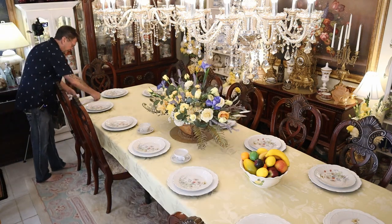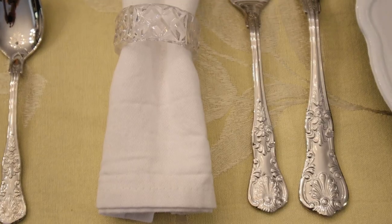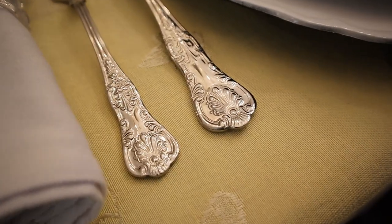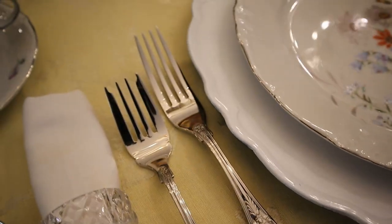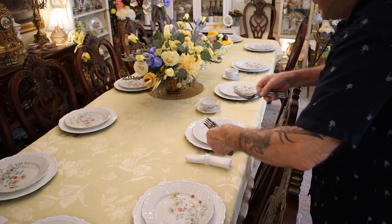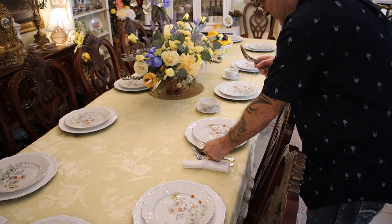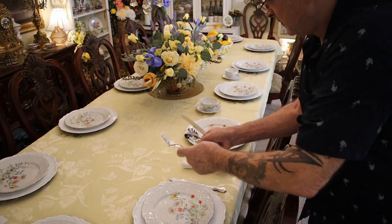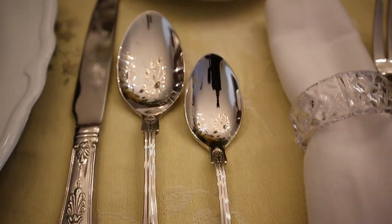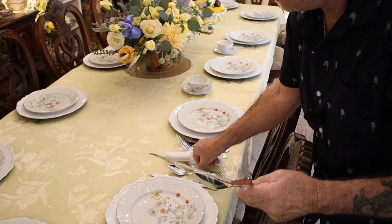We need napkins and silverware, and I'm going to use this incredible 100% cotton with the crystal napkin ring on the left. As you know if you watch our channel, the dinner fork is taller, then the salad fork, and then the napkin on the left. Dinner fork and salad fork — the dinner knife is on the right with the dinner spoon, could be a soup spoon. The dessert spoon can go to the top, the handle facing the dinner spoon.